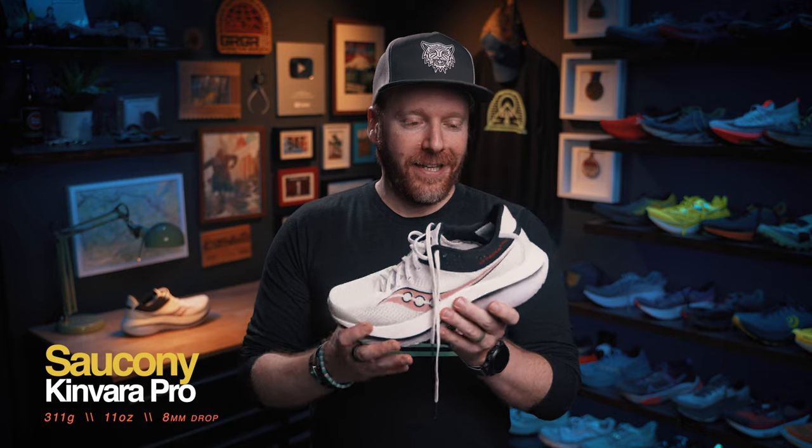You honestly can't believe that they did it — they took the Canvara and just pumped it full of helium. Before we dive into this review, a couple of caveats. Have you considered joining the GR crew? There's a link in the description that will take you over to our Patreon page where you can join the amazing community of runners just like yourself from around the world. We have a Discord server, daily livestreams, and fun merch whether you're in the crew or not.